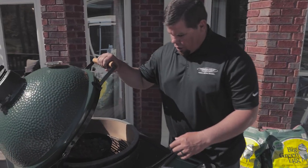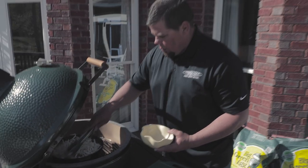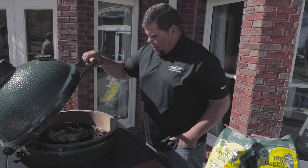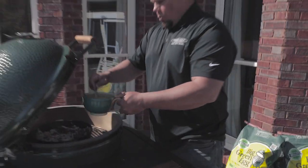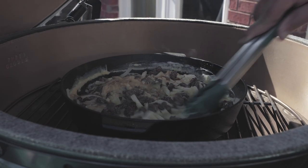Looks like our sausage is done, so now we're just going to add some shredded hash browns, sew them right in there on top of that, and mix them around a little bit. These shouldn't take but just a few minutes to cook. So now we've got the sausage, the potatoes — take our eggs, whisk them a little bit, and dump them right in the middle like so. We'll let that cook just for a second.